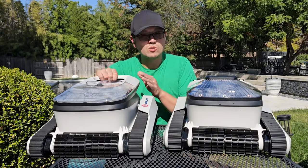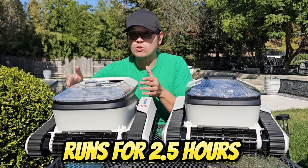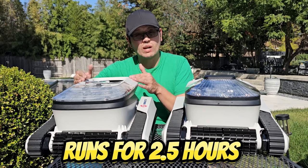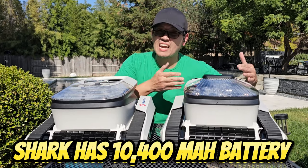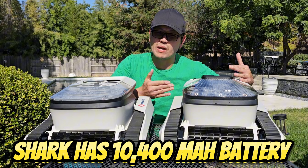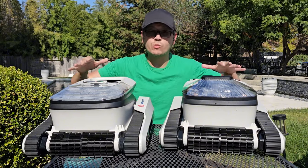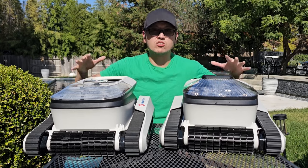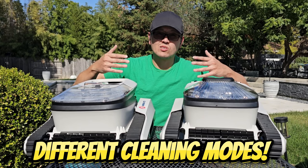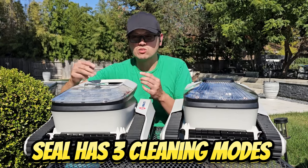These run off a rechargeable battery. The Seal has a smaller one at about 7,800 milliamps, but it still lasts for over two and a half hours. The Shark has a 10,400 milliamp battery, so it runs a little longer at three hours. They both use super fast charging, taking between two and two and a half hours to fully charge.